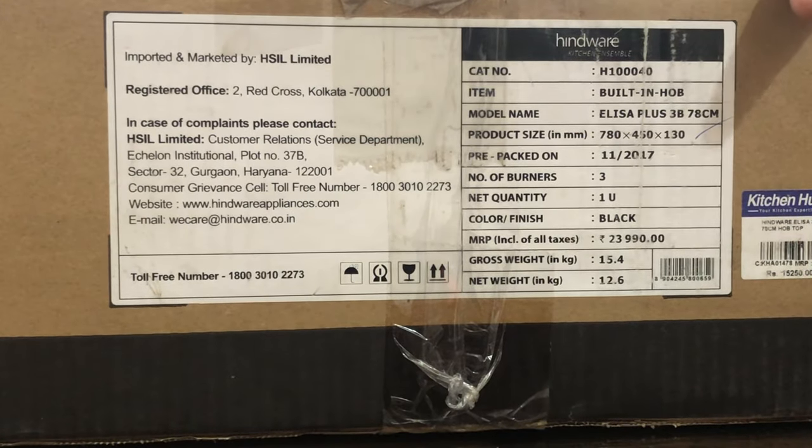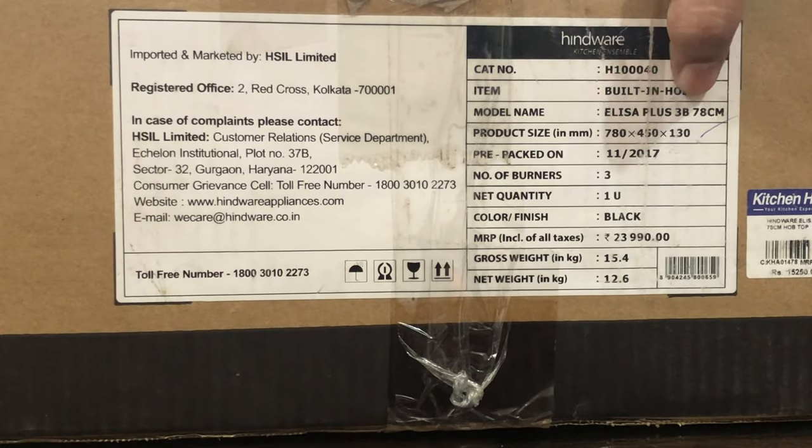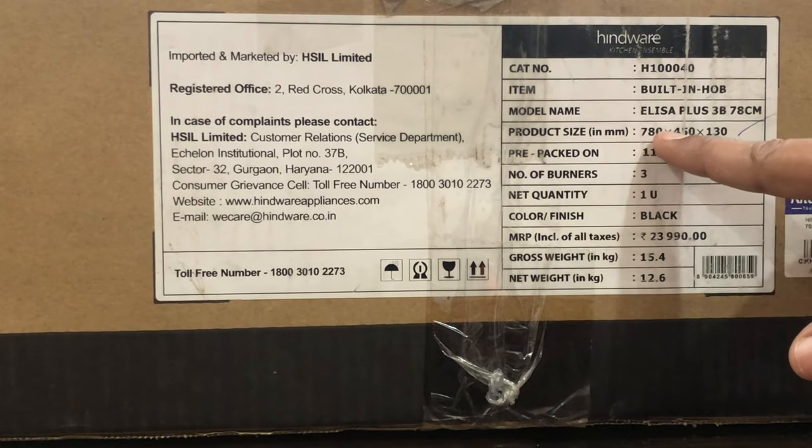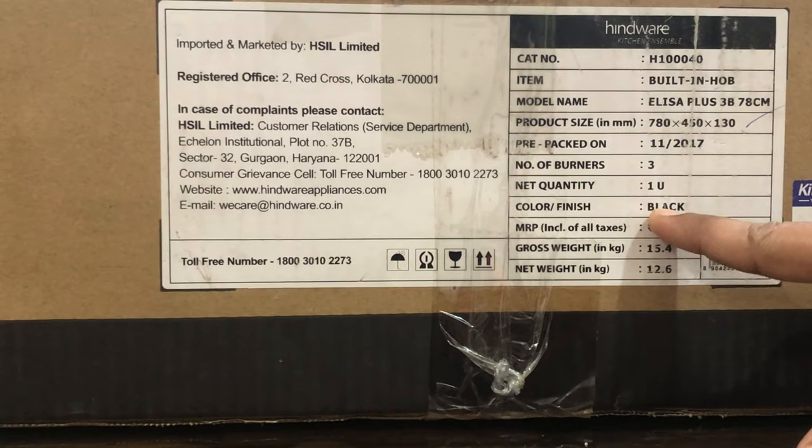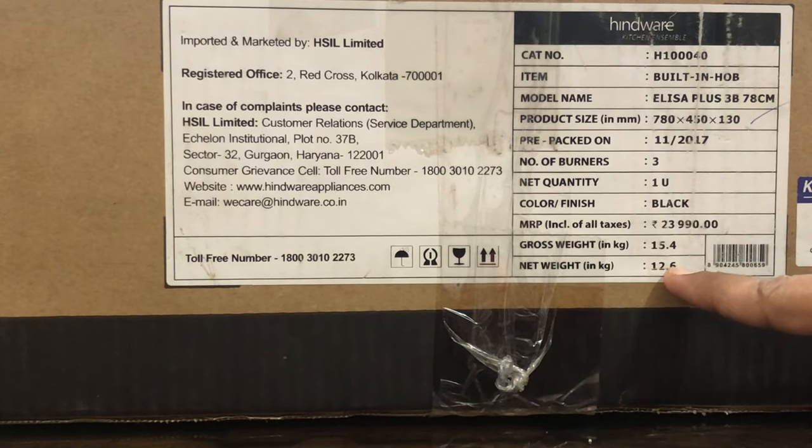This gas stove is a Hindware company product. The model name is Elisa Plus. Product size is 780 mm x 450 mm x 130 mm. The color is black and the weight is 12.6 kg.